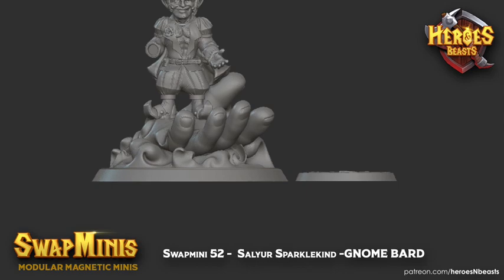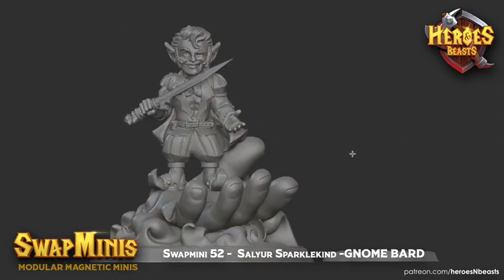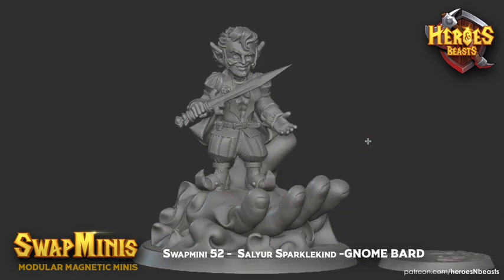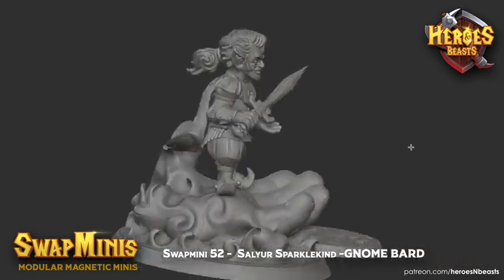I think we've covered all the parts for the gnome bard slash fighter. Thank you once again for watching this presentation of Swap Mini 52, Sell Your Sparkle Kind, the gnome bard.